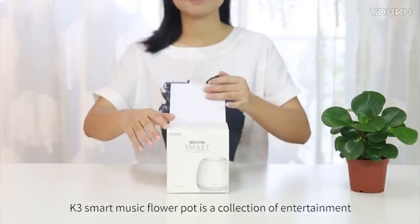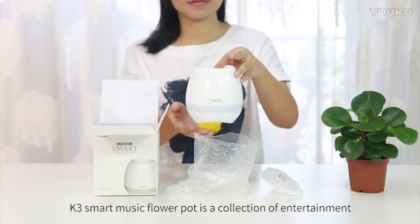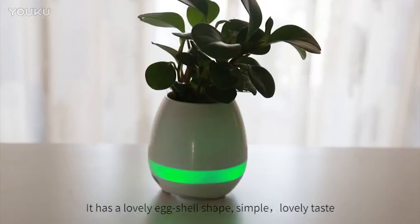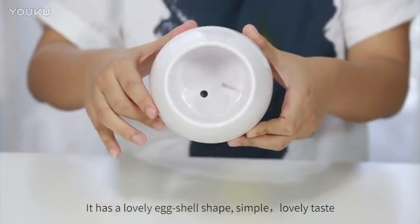K3 Smart Music Flower Pot is a collection of entertainment, music, and lighting functions in a small pot. It has a lovely eggshell shape, simple and lovely in taste.